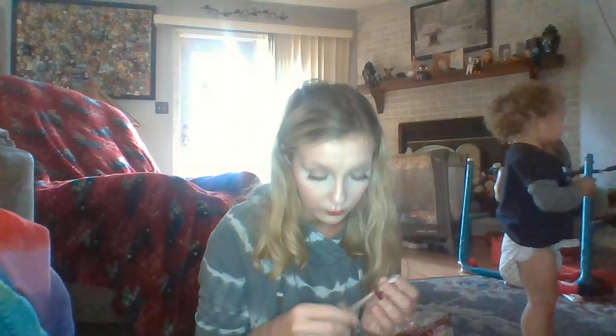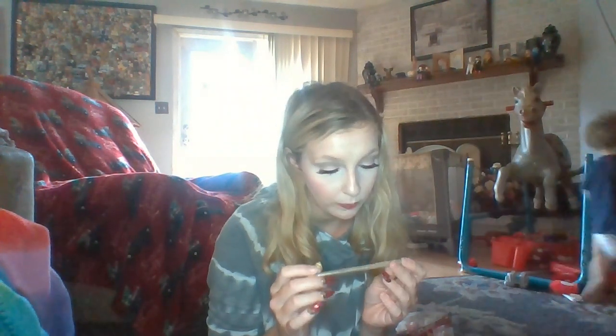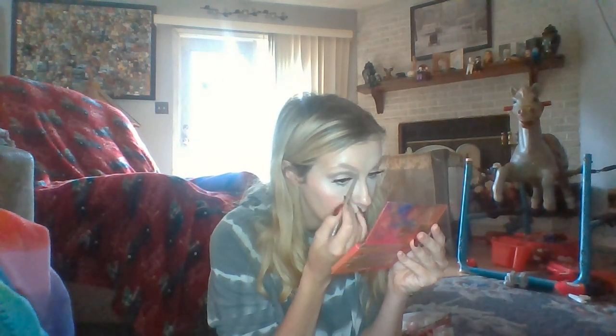Also, if you didn't notice, I had all my makeup done already. The pencil that we are going to be going up against is the Essence Micro Precise Eyebrow Pencil. I have mine in the shade 01 Blonde. It is a micro precise pencil — it's super tiny. I don't know if this is going to match with my blondish gray hair, but we are going to see.